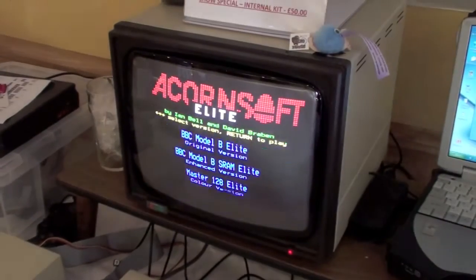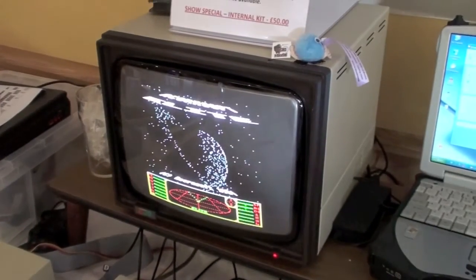And there it is, up and running. How quick is that — all done.